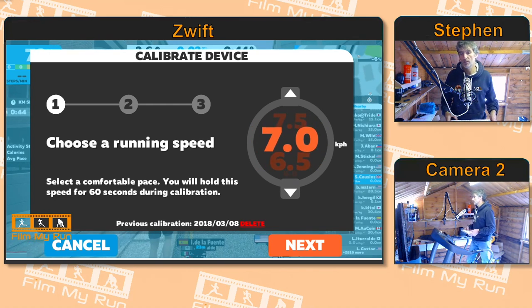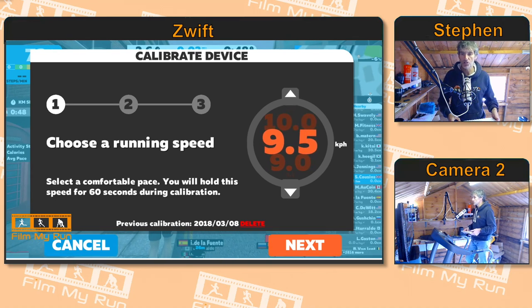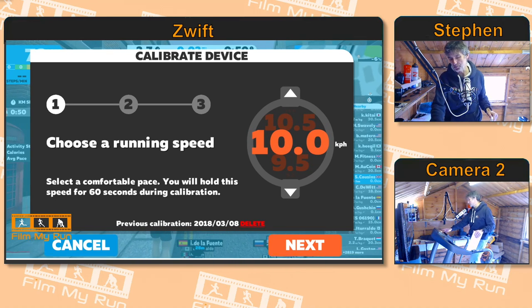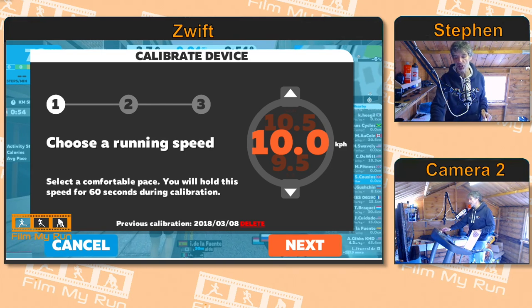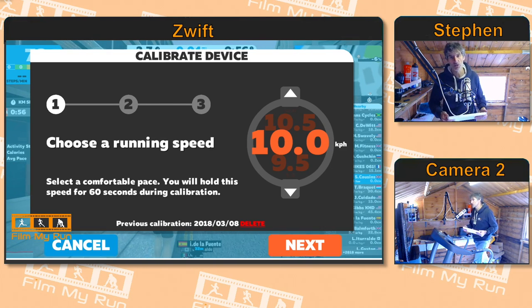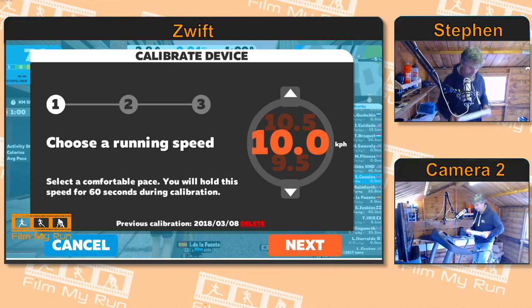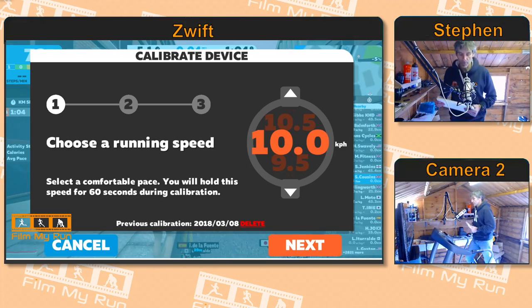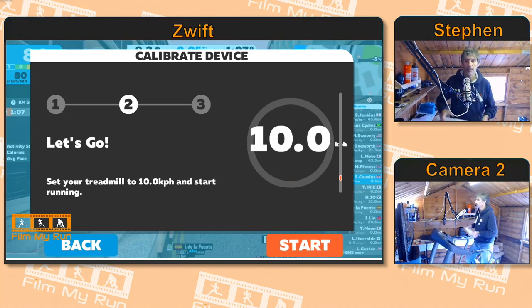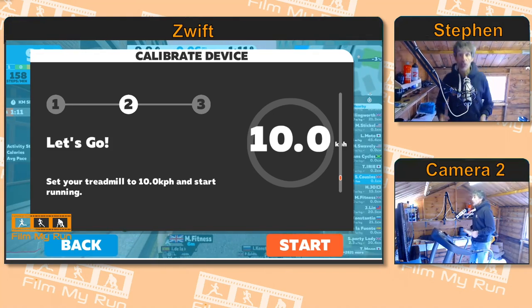We're going to calibrate at 10 kilometers an hour. What we need to do is set the treadmill — I'm going to calibrate to the speed of the treadmill, so I'm going to set my treadmill to 10 kilometers an hour. So we need to start running. And we're off and going. Once you're up at 10 kilometers an hour, you click Next, and then you click Start.